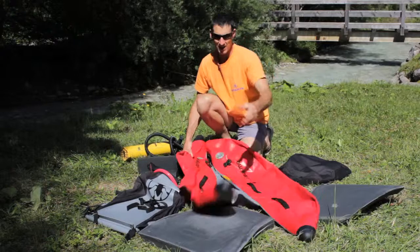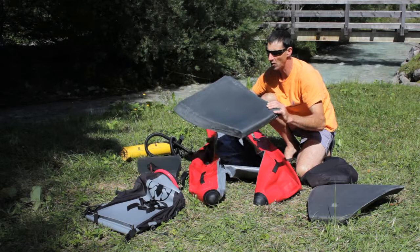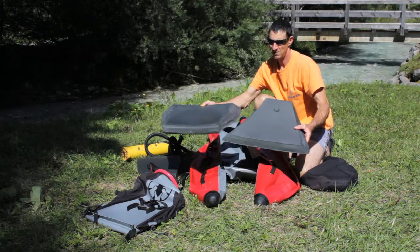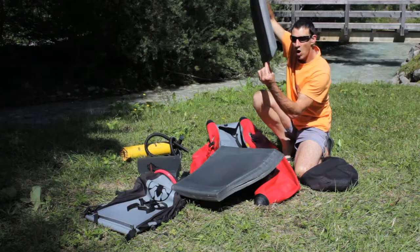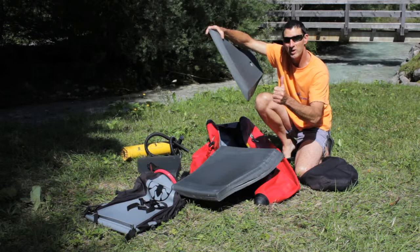We'll start with the hulls. What we're going to do is open these hulls up, and we're going to take the big piece of closed cell foam — that's the first piece of our seat. You can see here the different shapes and they go together like this. Make sure that the long edge on the side is to the bottom, then it will fit between the floor and the tubes.